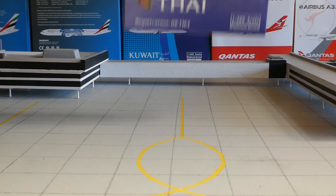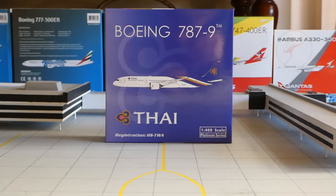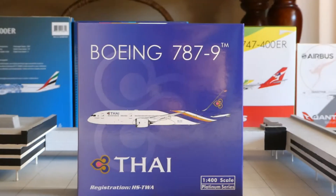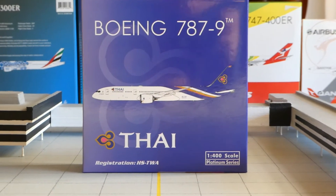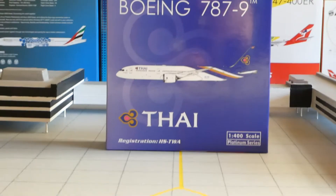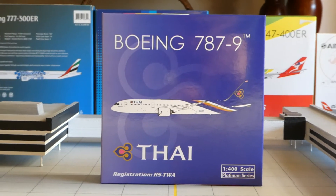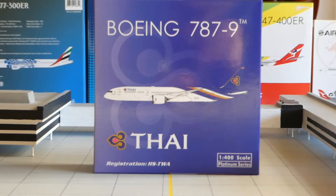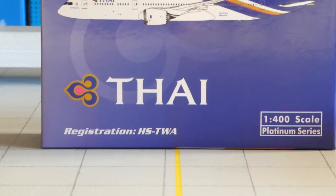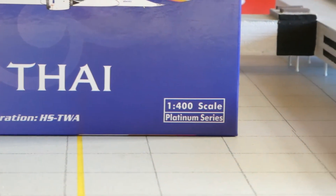The next model we have got is a Phoenix Thai Airways 787-9. The box is actually quite small — smaller than what you'd expect, but it fits the model. On the front you've got 'Boeing 787-9' and you've got the digitalised image. Going down, you've got Thai and their logo, and you've got the registration HS-TWA, and you've got 1x400 scale Platinum Series.